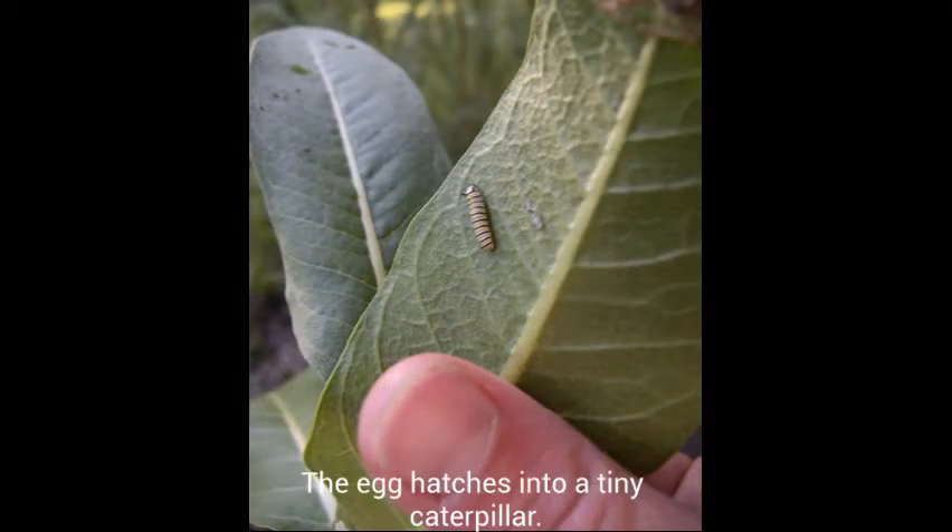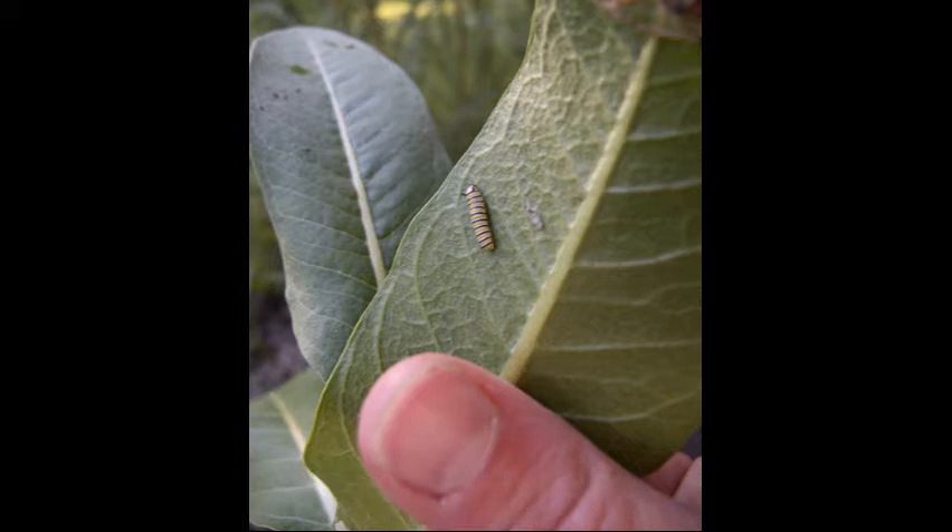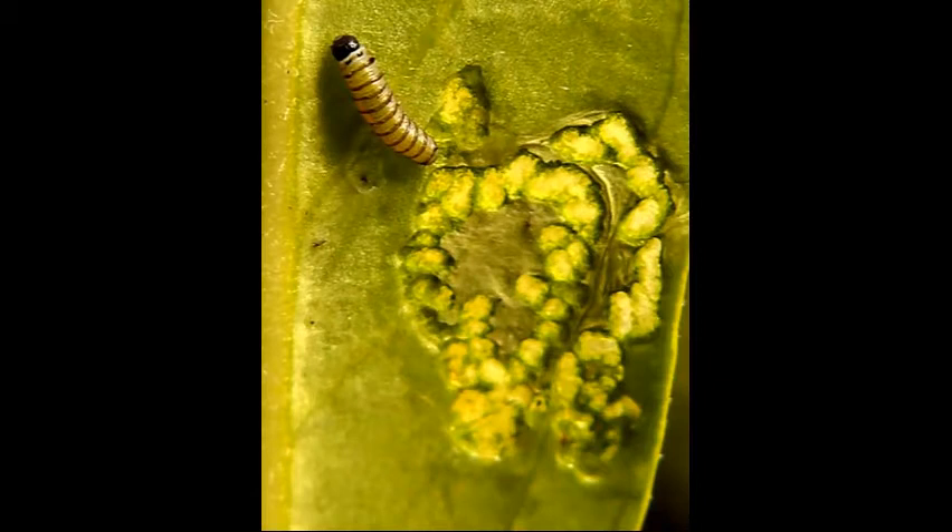Now that the egg is hatched, there are tiny caterpillars. See the thumb for a size reference. This tiny caterpillar's first meal was nibbling through the shell of its egg, and now it's eating the milkweed. Since it's small it cannot penetrate the leaf, but just within a few days he will have gaps in the leaves.